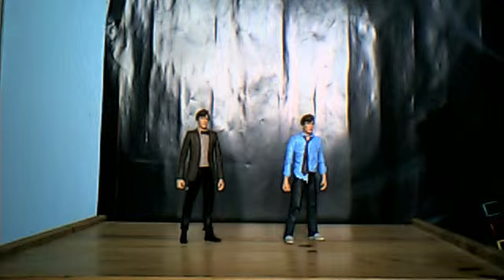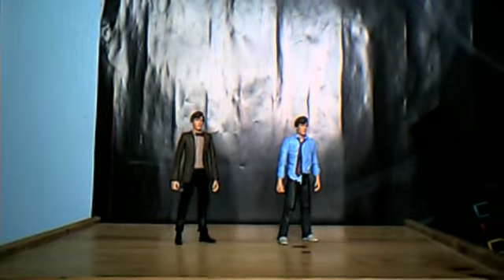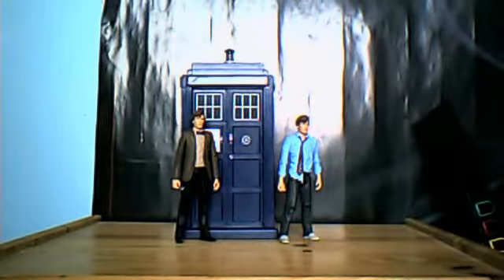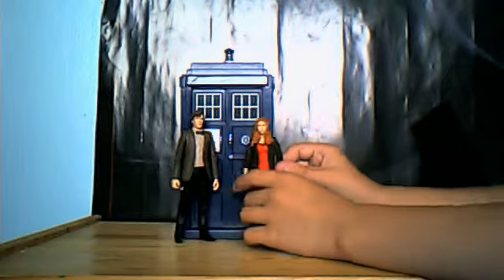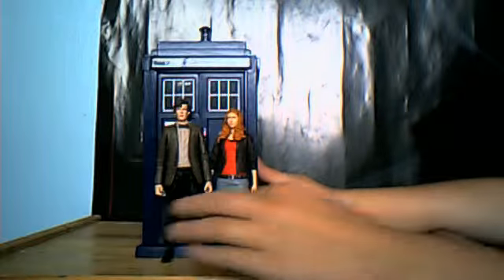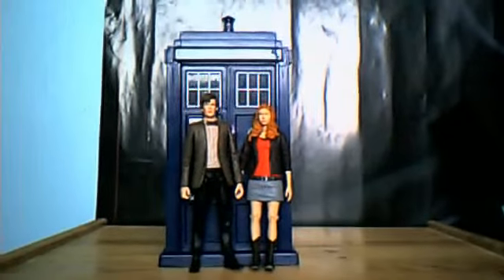Just for a size comparison, here they are next to the TARDIS. And here he is next to Amy Pond.